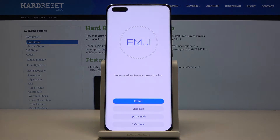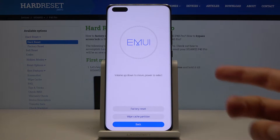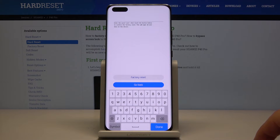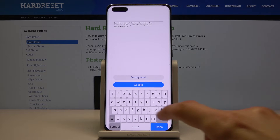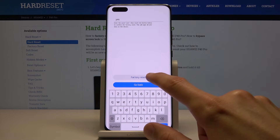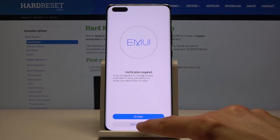This is the recovery mode. Here you want to select 'Clear Data' by simply tapping on it. Then select the first option, 'Factory Reset,' and type in 'yes' to confirm. Then once more tap on 'Factory Reset,' and once again tap on 'Factory Reset.'